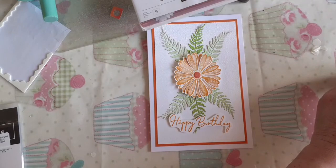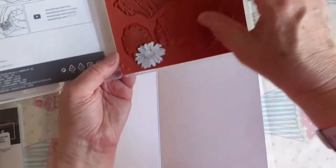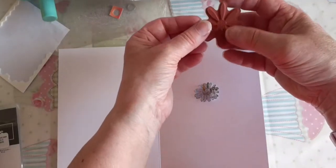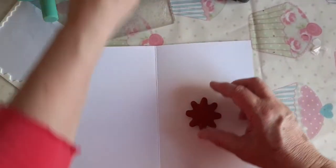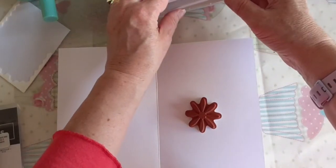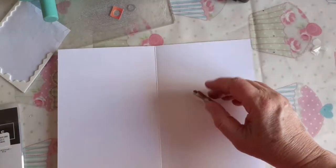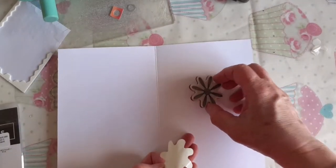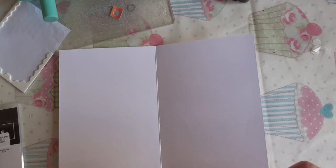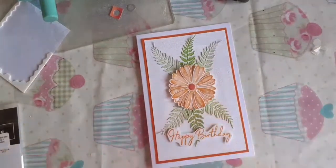So there we go, that's our card for today. We can also use the inside — I'm going to put a smaller daisy there. The sentiments available include 'The best moments happen with you' and 'It's your time to shine.' I'll do the sentiment inside at a later date when I write the card, putting a daisy through the middle of the sentiment.